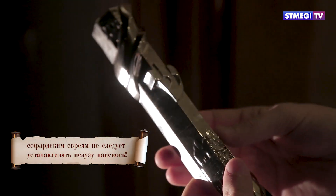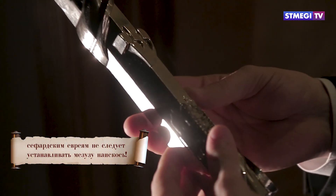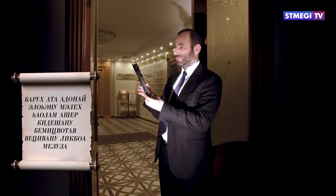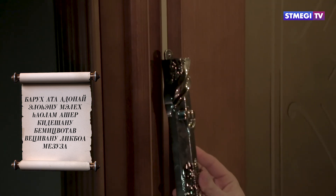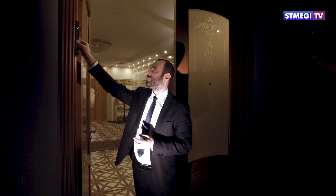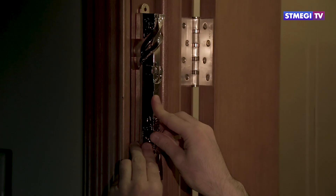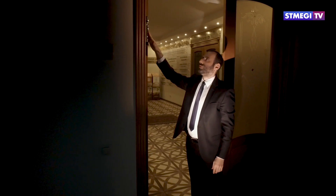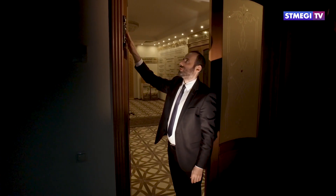Следует прочно закрепить оба конца мезузы. Прикрепляя мезузу, произносим благословение: «Барух ата Адонай, Элохейну мелех хаолам, ашер кидшану бемицвотав вецивану ликбоа мезуза» — Благословен Ты, Господь Бог наш, Царь Вселенной, освятивший нас Своими заповедями и повелевший нам устанавливать мезузу.